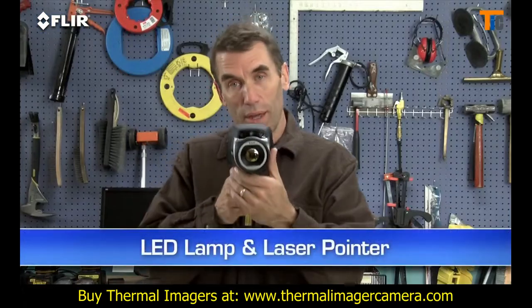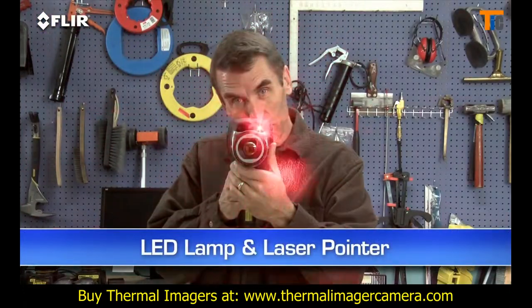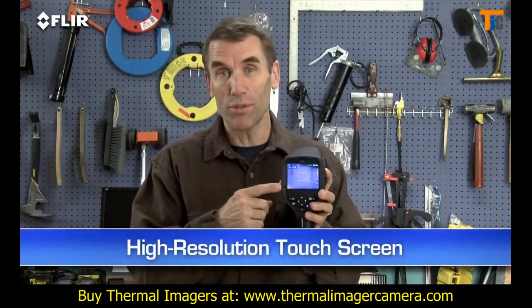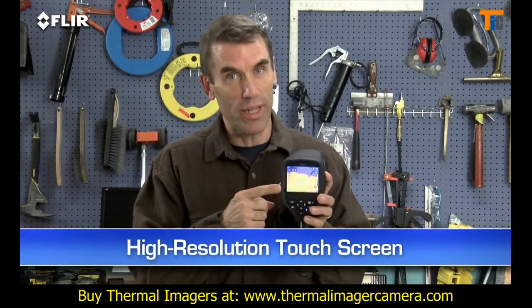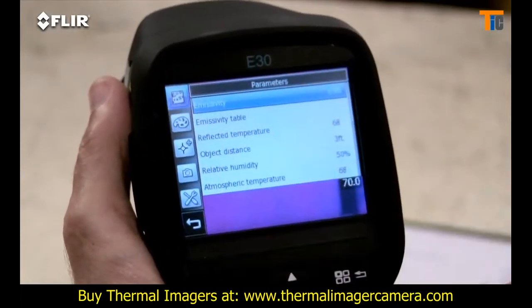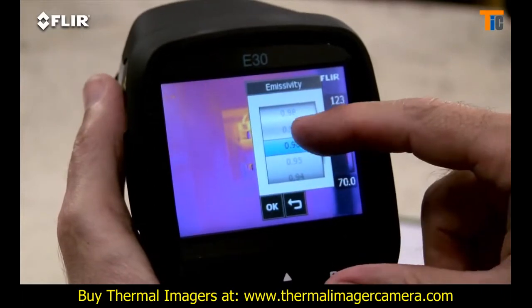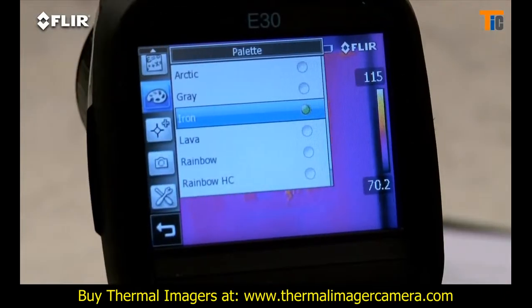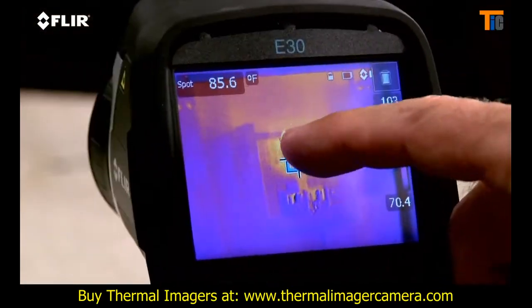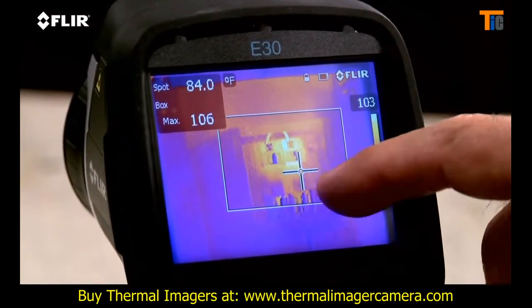There's an onboard LED lamp and laser pointer so you can illuminate and mark targets in the visual picture. And then there's this high-resolution touch screen — very handy. Just tap it to bring up the menu and all the E-Series analysis tools, like emissivity and other parameters to make sure you're detecting right. Plenty of color palette choices for the best definition, a moveable spot meter, area box, and so on.